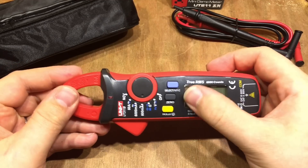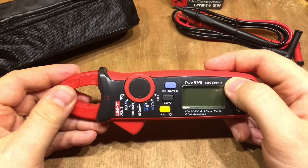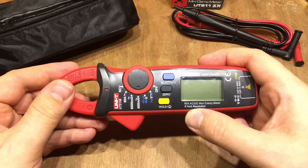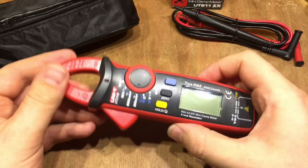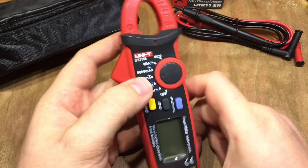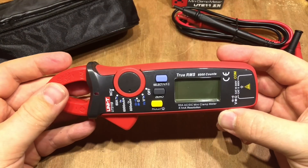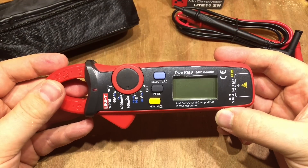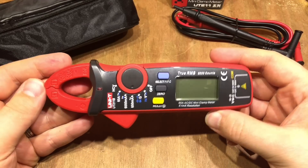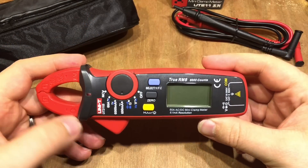There's the screen — it's a 6000 count meter, and it's as good as 0.1 milliamp resolution. I believe that's in the 600 milliamp AC range though, so that's no good to me as most of my stuff is DC, but we'll have a look at the resolution of the other ranges shortly.